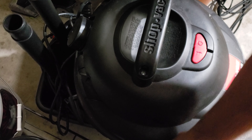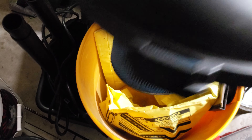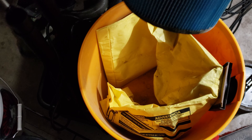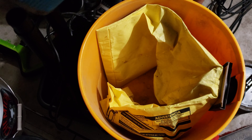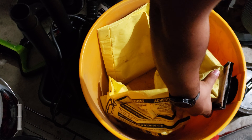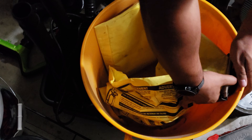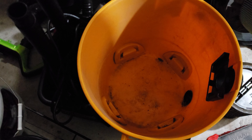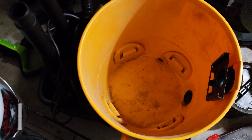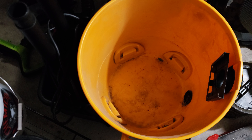This is a shop vac that I used without a bag for a while. It has a bag in it right now, and I changed the filter. As you can see, nice clean filter. But the bin is still a little bit dirty, so what I'm gonna do is use the Bissell to vacuum out the dirty bin. It's nice having multiple vacuums to clean other vacuums.